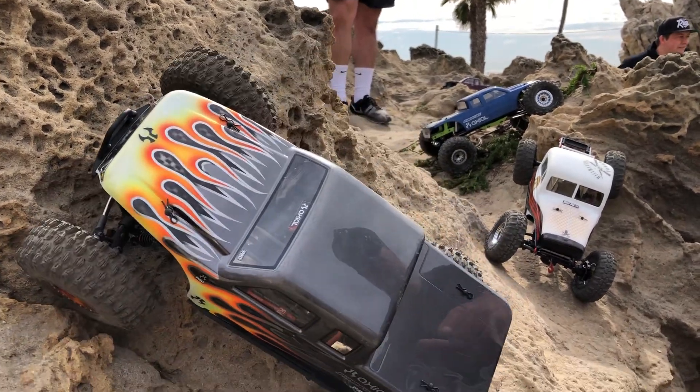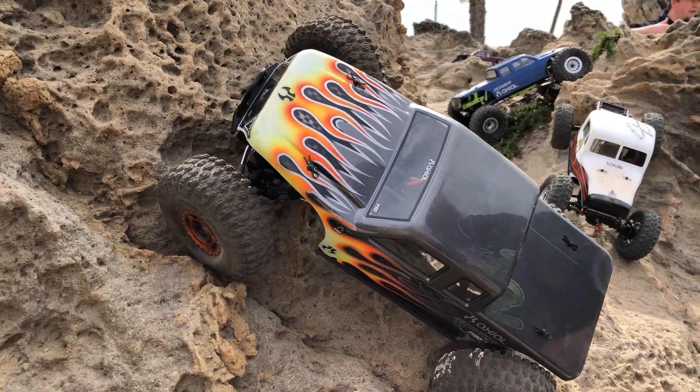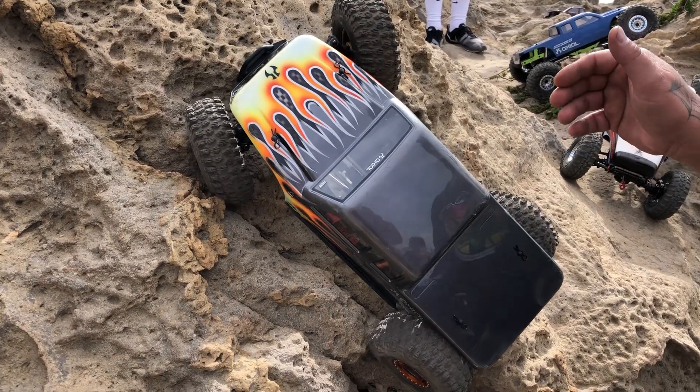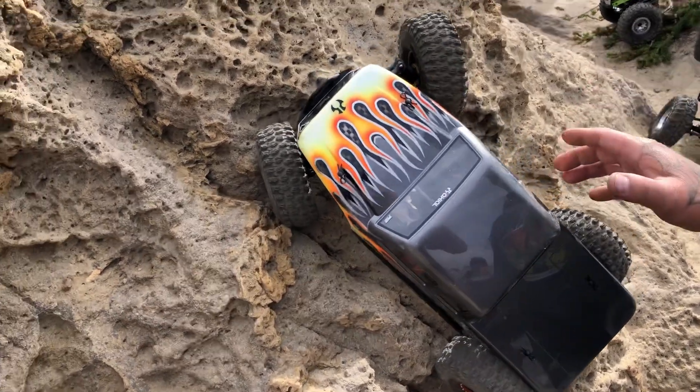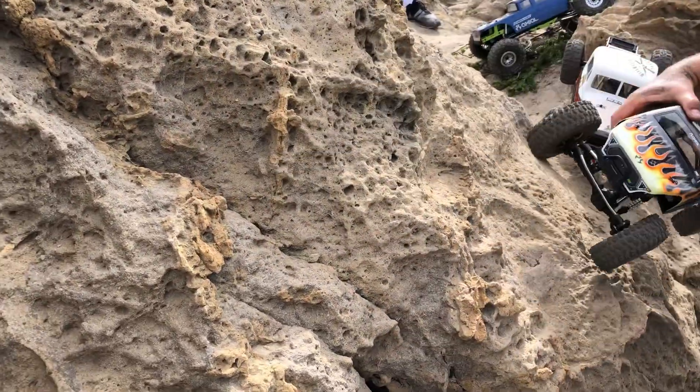And these trucks haven't even been dialed in yet. Look at that hang — it's still hanging. I thought it was going to go. It's impressive. Yeah, it's pretty intense.